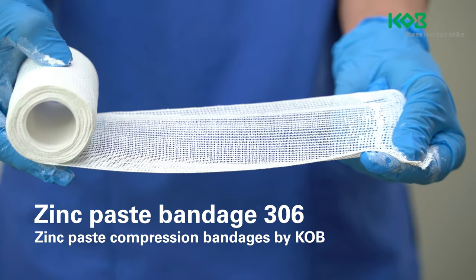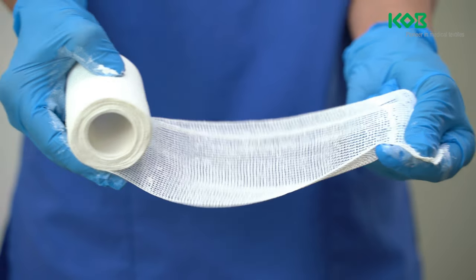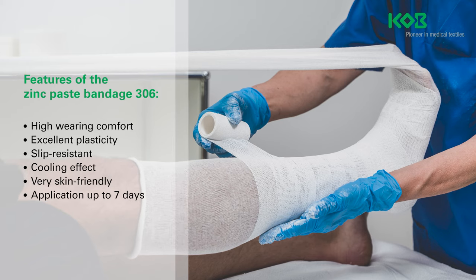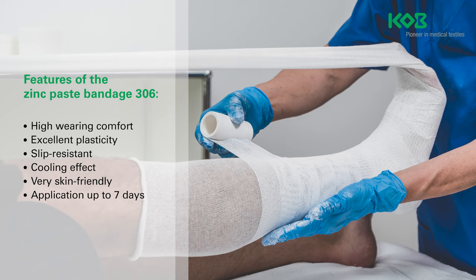Zinc paste bandages are indicated for an ankle brachial pressure index (ABPI) of 0.8 to 1.3. They can also be used as a support and relief dressing for injuries of the musculoskeletal system.